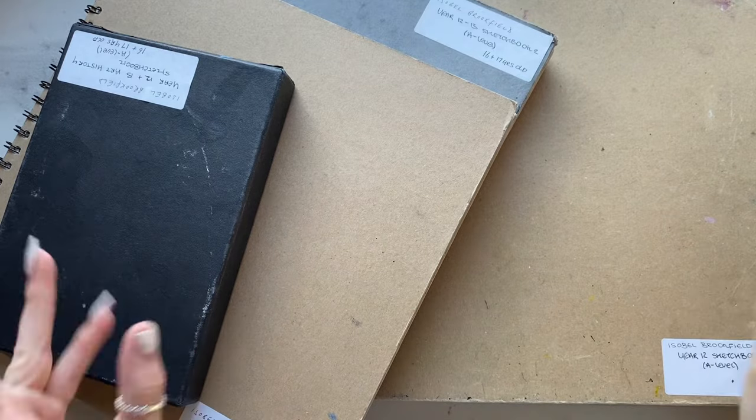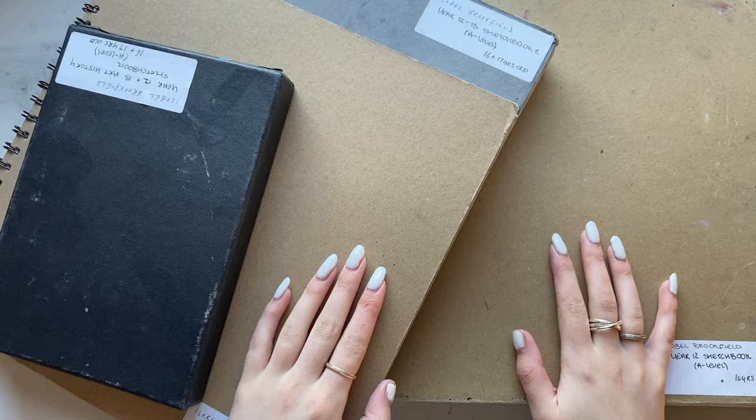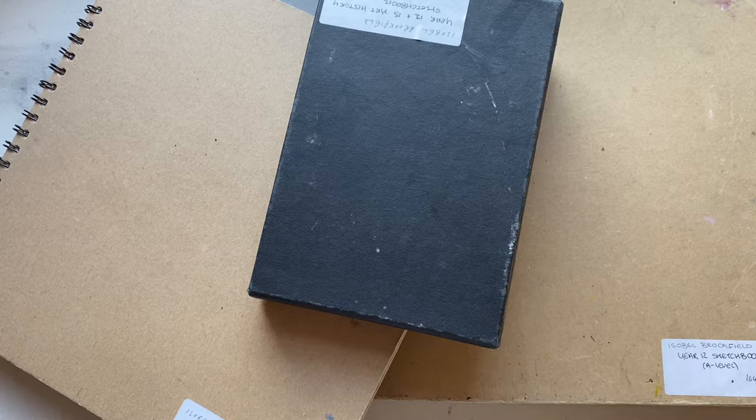Hello everybody. I thought today I would talk you through my A-level sketchbooks because I was looking at them yesterday and I thought it would be really helpful if I had seen other people with similar kind of sketchbook work to me. I honestly watched so many sketchbook tours and never saw any that did their work like my school did. We very much took our sketchbooks to be more art pieces than actual sketchbooks, which I know you're not really meant to do, but I thought it'd be an interesting perspective.